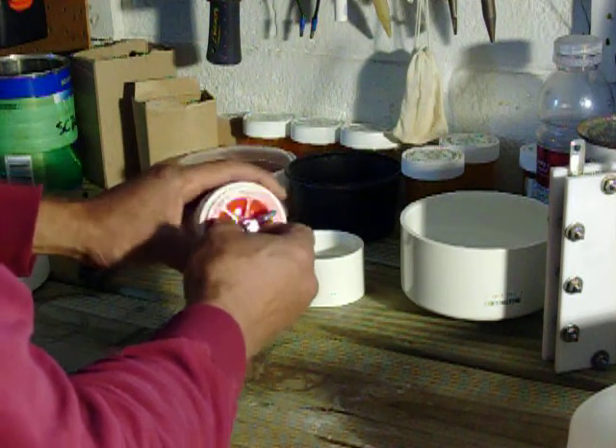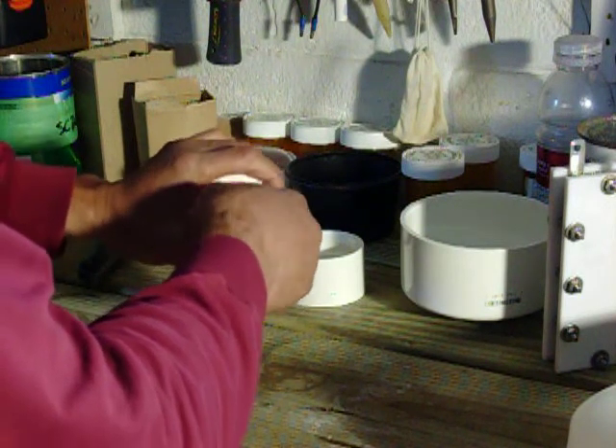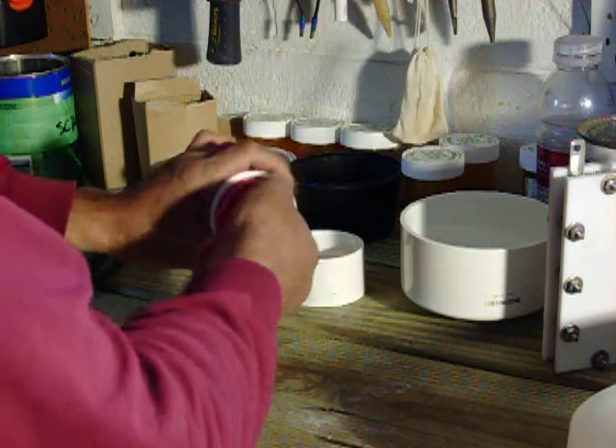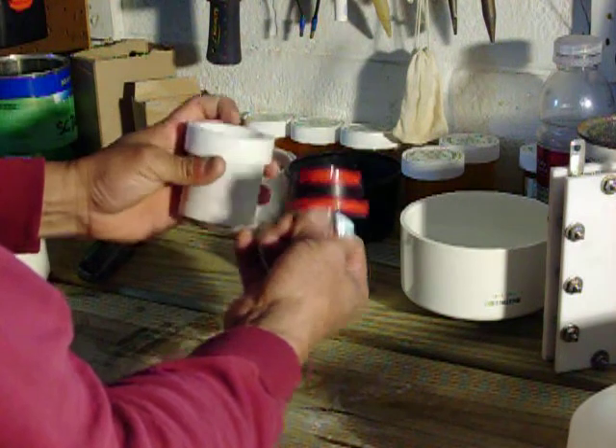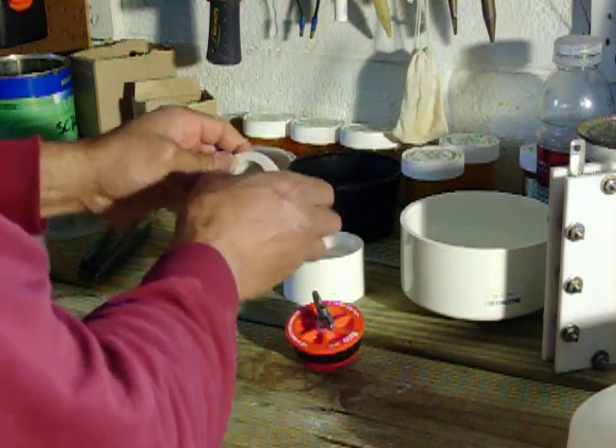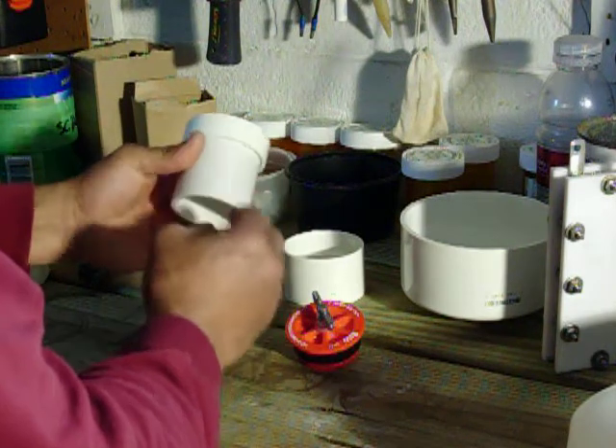You'll need that reinforcement when your cell condition is changing — anywhere from 80 up to 120 degrees. The highest I've seen my cell solution go is about 120 degrees. That reinforcement gives you the extra strength you need.